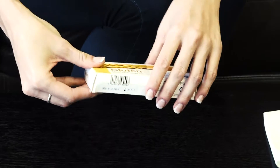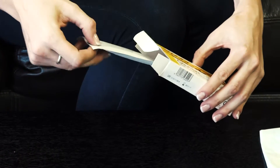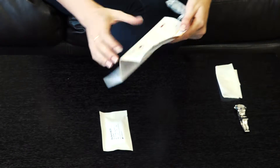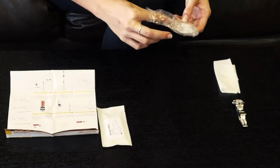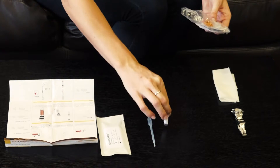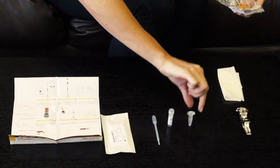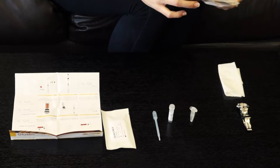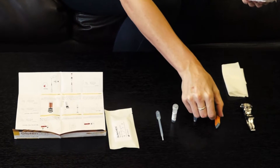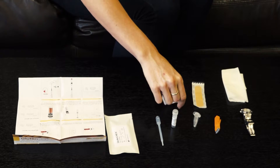Step 2. Open your Gluten Check Pack and place the contents on a clean table: one test cassette in a sealed pouch, one instruction pamphlet, one pipette, one glass capillary tube in a protective container, one solution bottle with sample dilution buffer, one automatic sterile lancet for comfortable blood sampling, one plaster, and one alcohol pad.